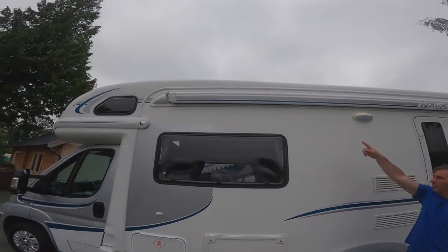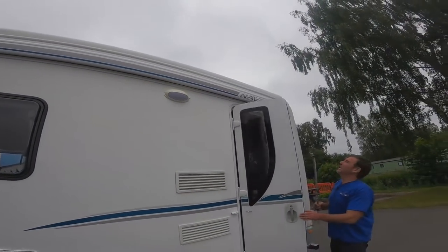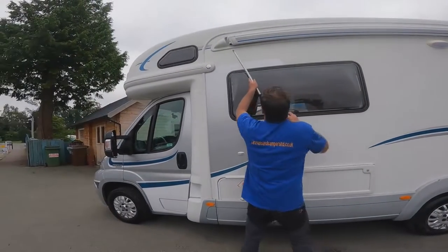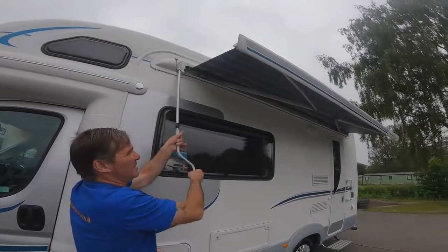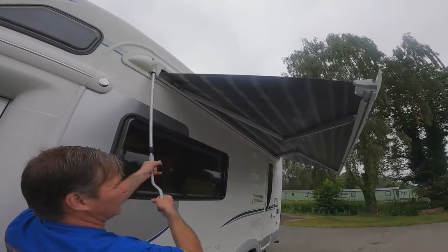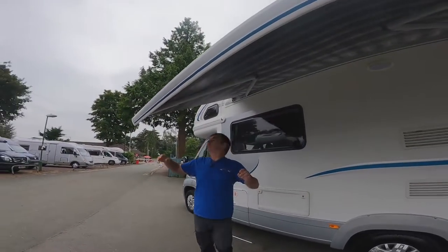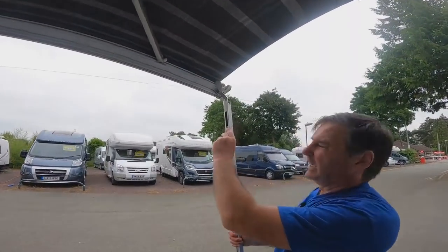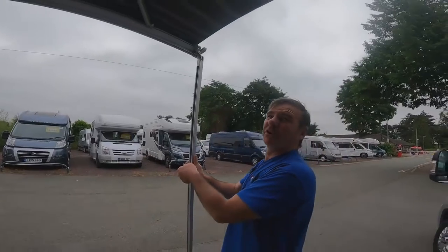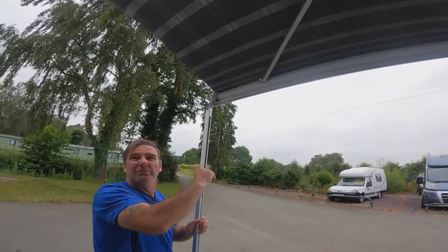We've got an electric step and just above that a good-size awning with an awning light. This is an Omnistor awning — dead simple. You wind it out, push that and the leg drops down, then you set it to whatever height you want. Make sure it is higher than the hab door, because it'll keep catching on the hab door every time you come in and out.